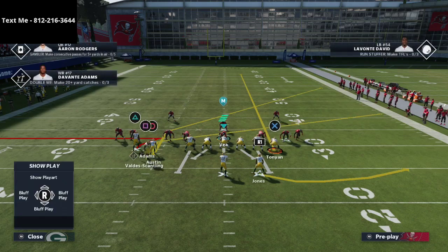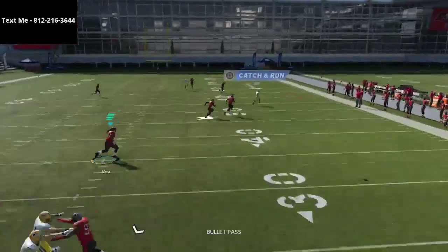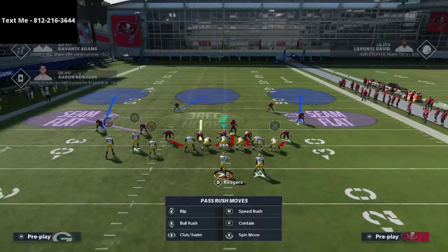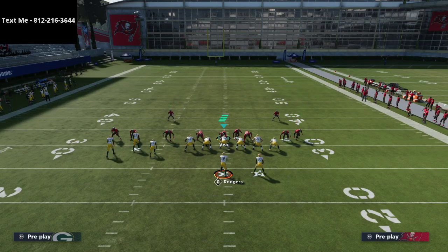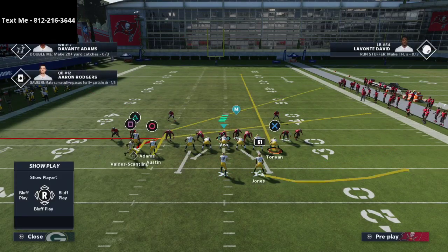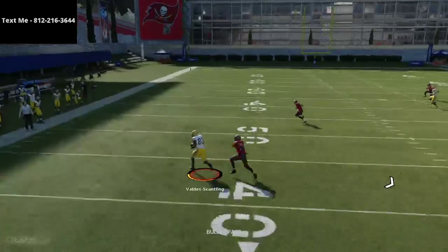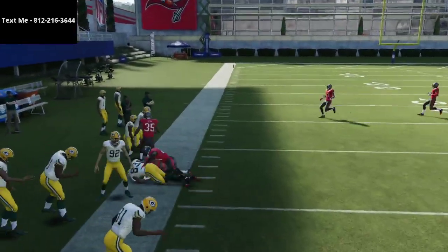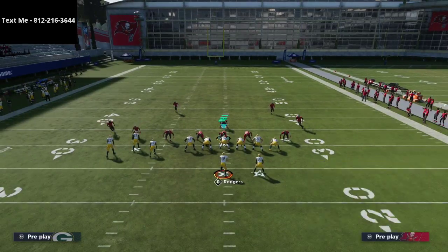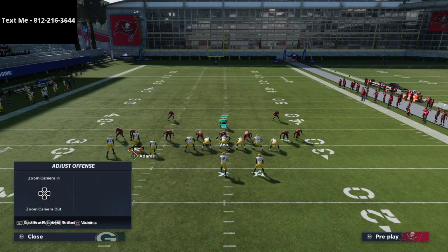Davante Adams is going to be on a whip route or a flat route to the backside. Against man-to-man coverage, you're going to see that the circle receiver absolutely torches man coverage over the middle of the field. The slant route or the whip route on the sideline should be open — against press coverage the slant is typically open, and if they're shading their coverage off with purple zones to stop the post, that's where the whip route comes in handy against off coverage.